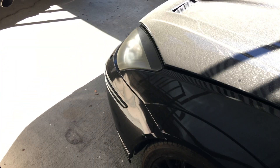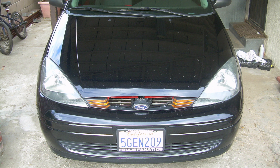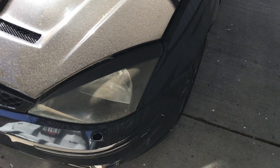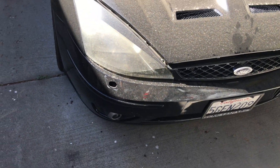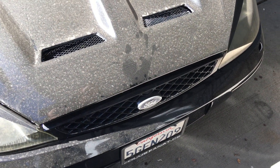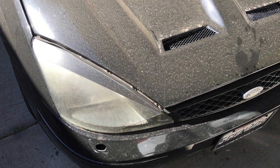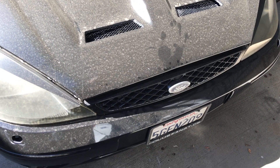Going around the front, you'll notice the bumper is different — this is actually a European bumper. They didn't have as much crash foam in the front, so they were able to get much smoother bumpers, which I absolutely fell in love with. The grille is also European because they didn't have turn signals in the grille — their headlights actually had turn signals built into them, unlike ours where the turn signals were in the grille, which really wasn't a good look.